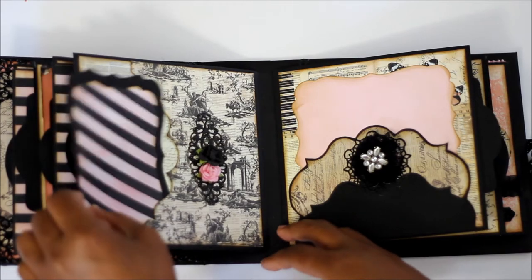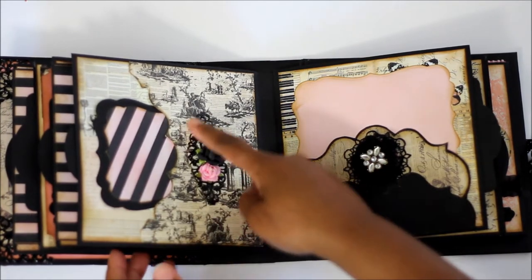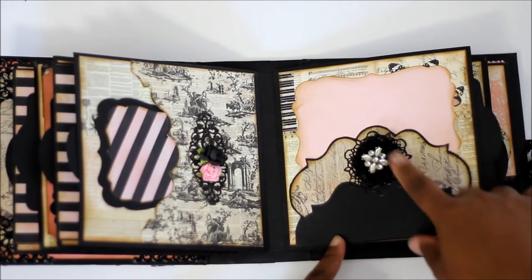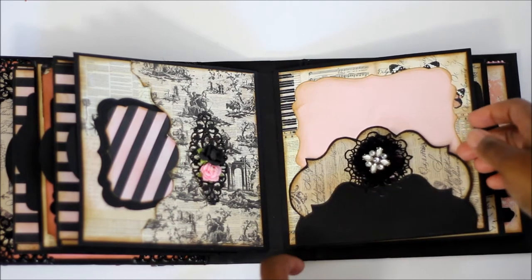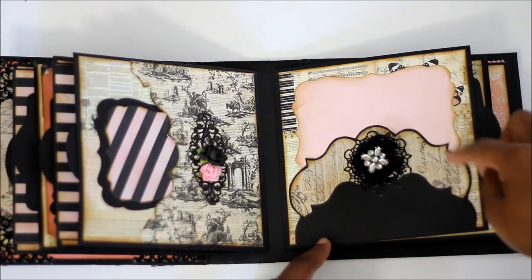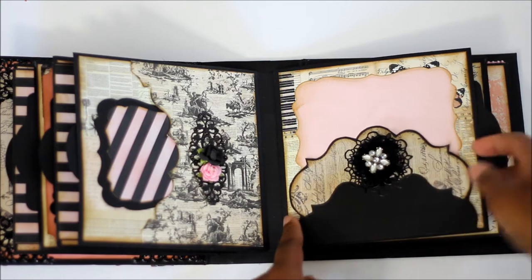It's a pocket page — you can put pictures behind that. And then there's a metal piece here with some flowers. Another piece, and then there's a metal piece back here. These are also Spellbinders dies.